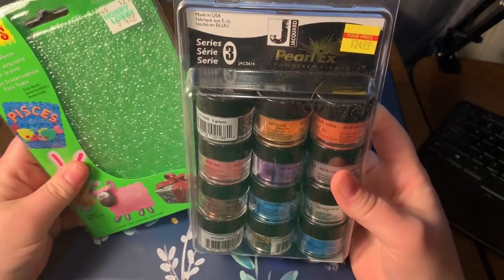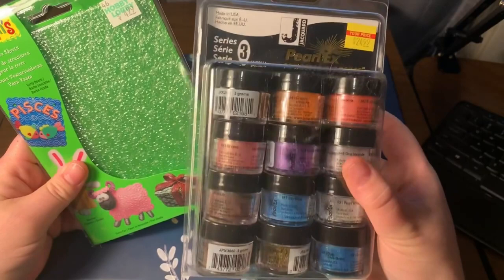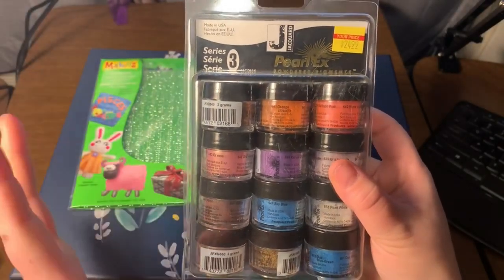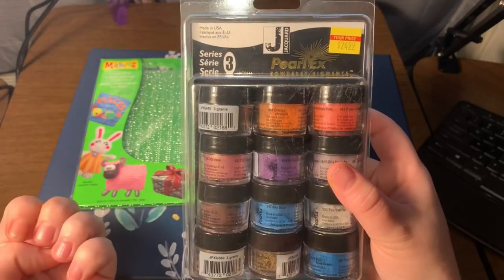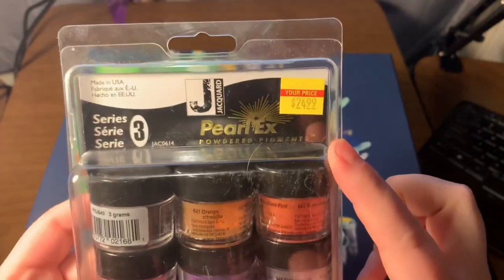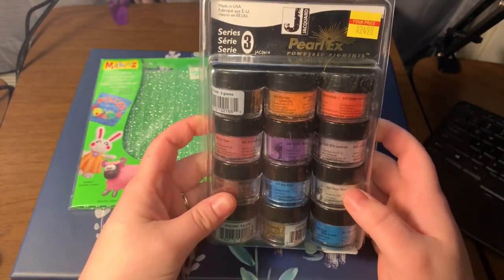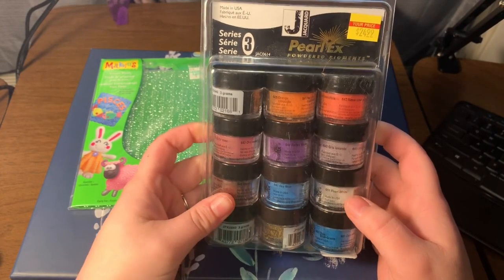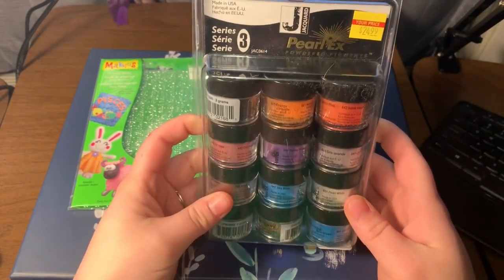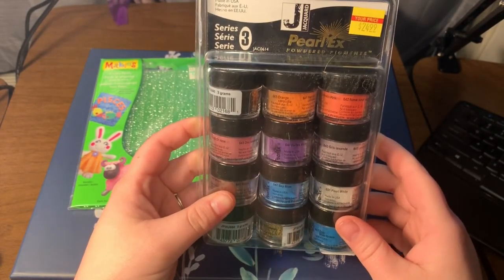They're amazing. I purchased both of these from Hobby Lobby — I've been wanting to get these things forever. They have big bottles in certain colors; I got the sampler pack, but it's not cheap, y'all. This one was $24.99 — now I'm in Missouri, so wherever you guys are that might be different — but it's expensive. But I finally got my hands on it, thank you Kerwin.